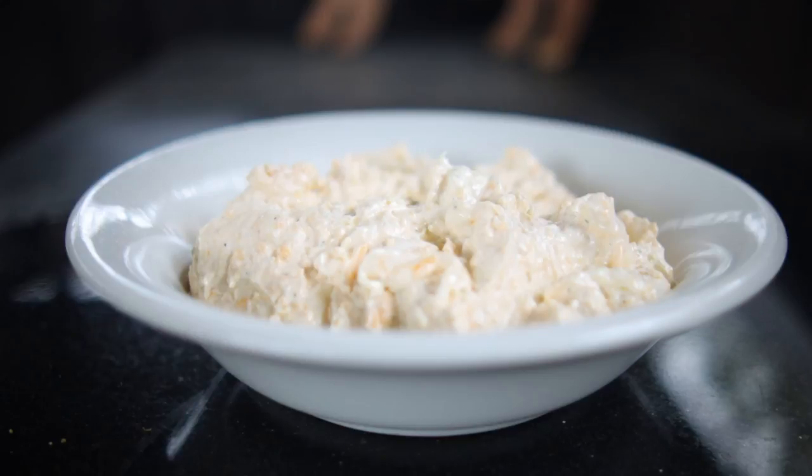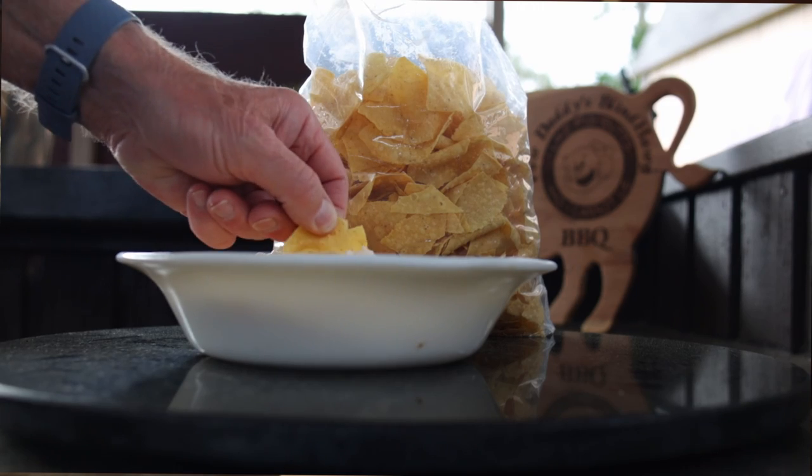When you got it chilled, it's ready to serve with chips, crackers, bread, or the veggies of your choice. If you like what you see, consider subscribing. Hit that like button on your way out and I'll see you next time at Paul Daddy's Blind Hog Barbecue.